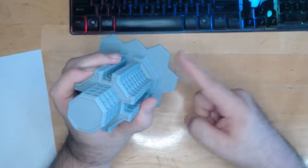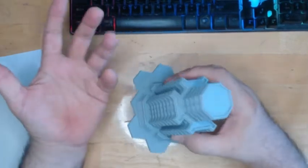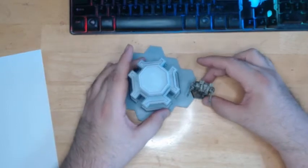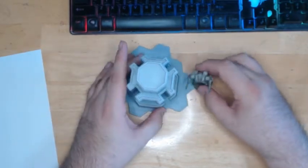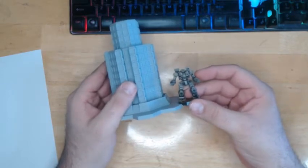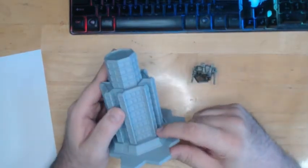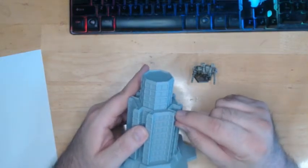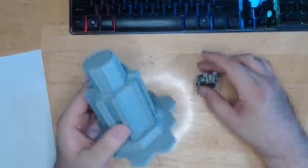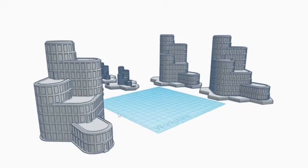All my hexes are based off the Catalyst Game Labs battle map hex size, so these are a perfect fit for those maps. Here's a Warhammer miniature for scale — the base of the miniature is slightly smaller than the hex, which gives you a feel for true six millimeter scale versus a 40K miniature. I design each level at about 10mm in height, and two levels — 20mm — constitutes one level in BattleTech rules.